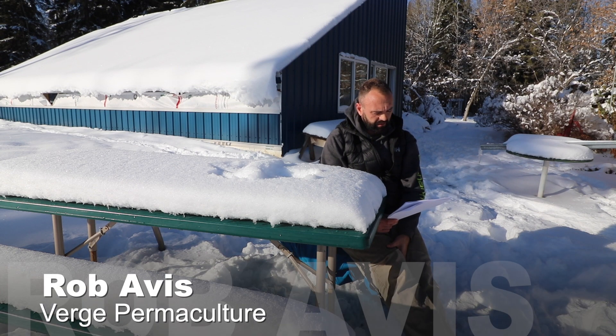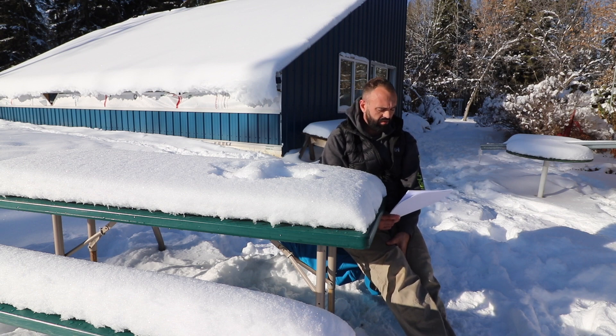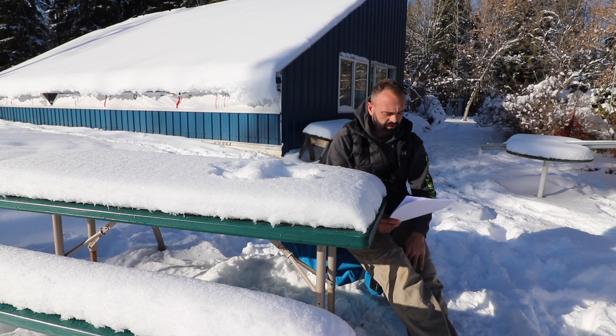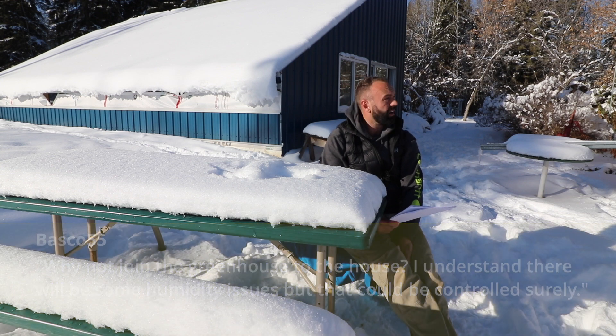Basco asks a question regarding the aerial video of the greenhouse — the shorts video where we're flying the drone over top of the greenhouse as it's being constructed. He says, why not join the greenhouse to the house? I understand there will be some humidity issues, but that could be controlled for sure.